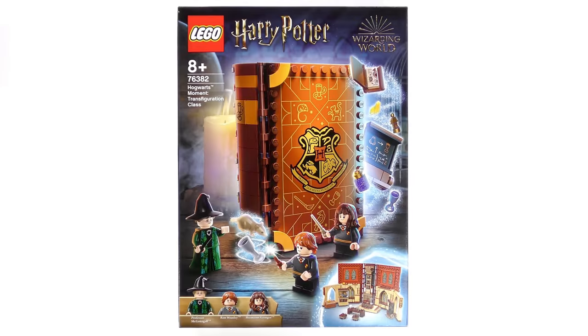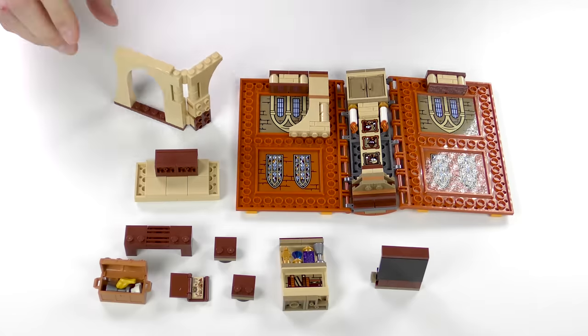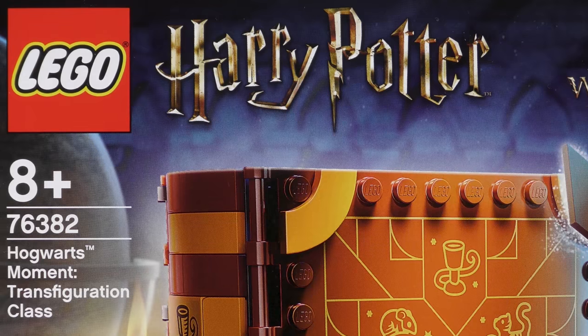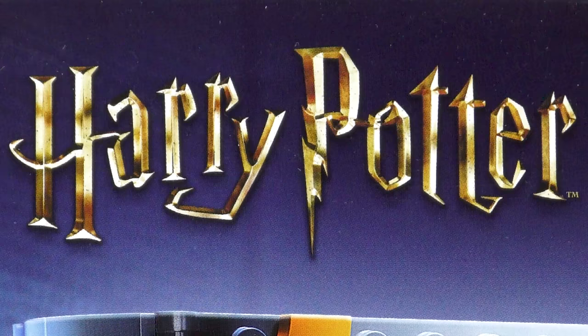We're starting the school day with Professor McGonagall, and I'm going to be unboxing, speed building, and reviewing set number 76382 Hogwarts Moment Transfiguration Class from LEGO Harry Potter.